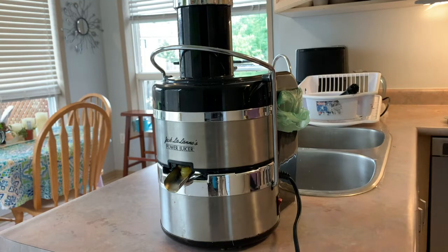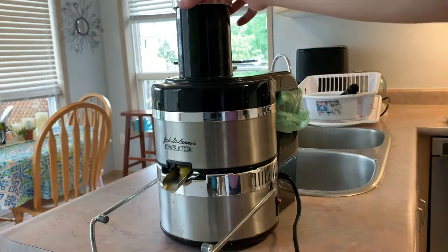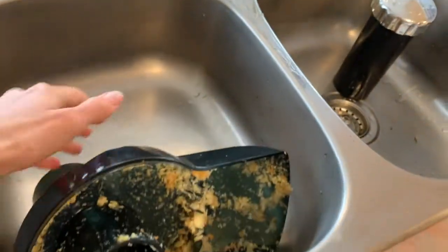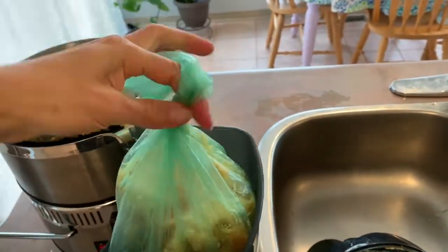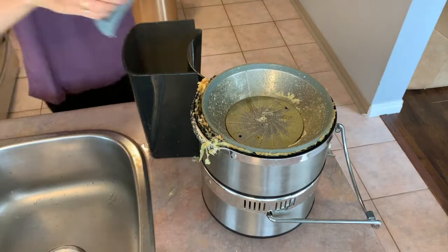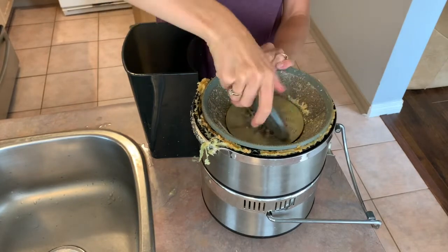For disassembly, bring the locking arm down, take the food pusher out, and then take the lid off. My least favorite part of owning a juicer is cleaning it. Besides putting it in the dishwasher, I'm going to show you the most effective way to clean it by hand. I really like those grocery store produce bags — they're perfect for the pulp container and help reduce the amount of cleaning you have to do. Then grab your crescent tool and unscrew the blade.